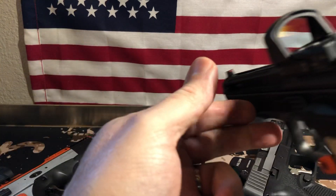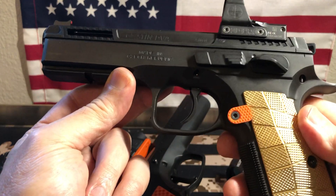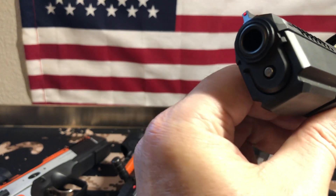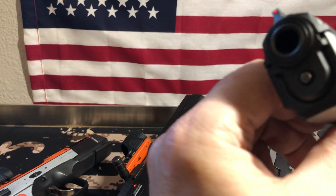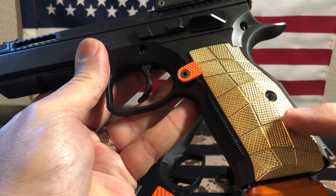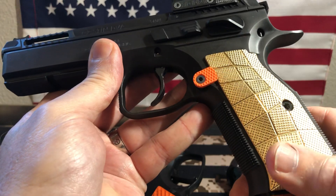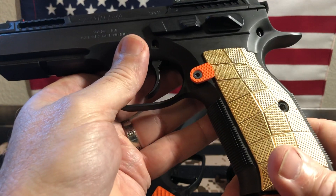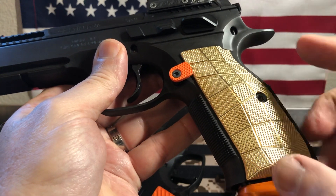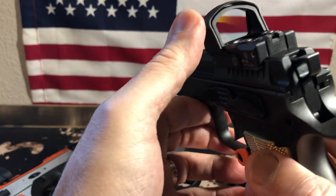Here's the Delta Point Pro. This one is on the Shadow 2 Custom done by Fire for Effect. It's got the bushing like the Shadow 2 Orange, all tricked out with Cajun Works kits. It's got the heavy brass gridlock — these things are super heavy and super grippy. They'll bring it up to carry optic weight, which is 59 ounces, or just give you more weight overall.